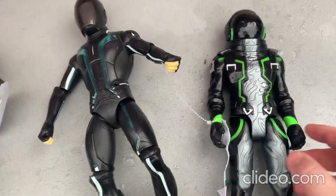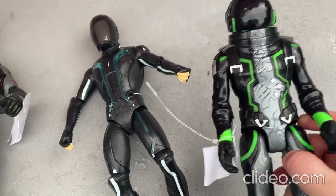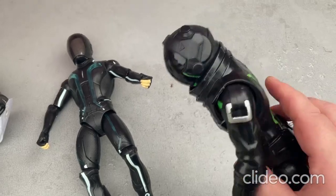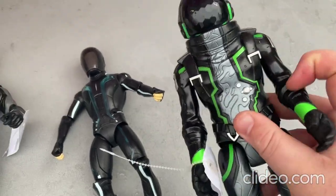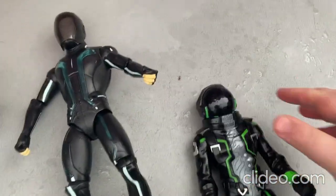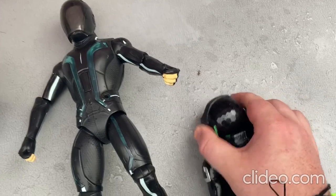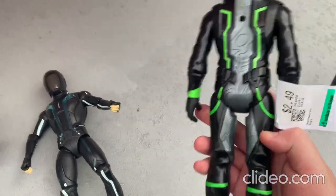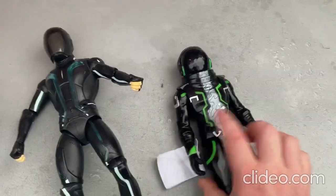First off, I'll start with this toy here. I think this is a Fortnite toy — I'm not really quite sure though. You can move around the limbs really easily, and you can move around the head a little. It's a really neat toy, it looks so cool.